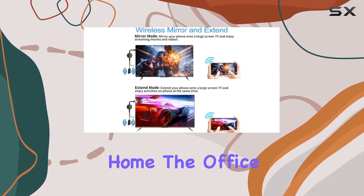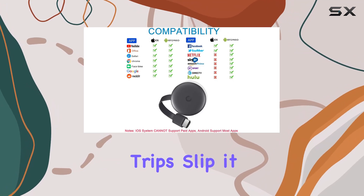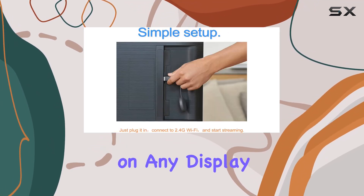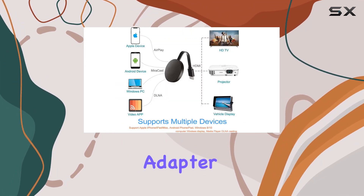Portable and convenient, it's perfect for daily use at home, the office, on vacation, or during business trips. Slip it into your bag and you're ready to enjoy your favorite media on any display. Experience the big screen magic with the HD Wireless Display Dongle HDMI Adapter.